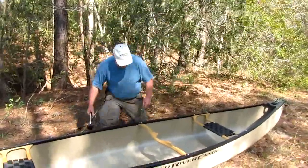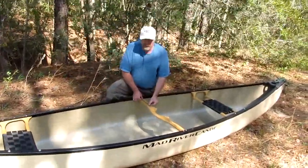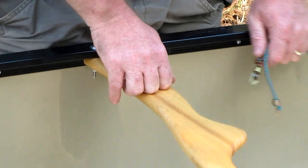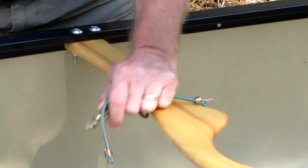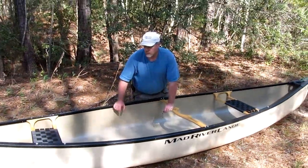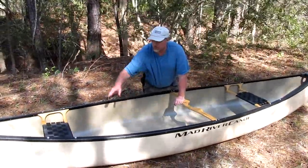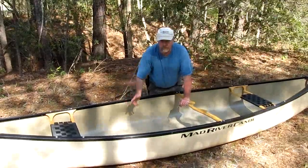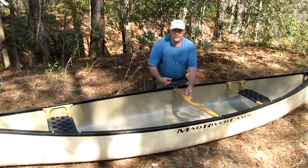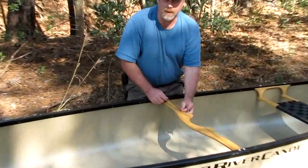Now what we're going to do is basically the same thing — we're going to put these cords across our thwarts. On this particular canoe it just has one thwart, which is the center carrying yoke. Often you'll find a canoe also has a rear thwart, especially on a longer boat. This is a 16-foot boat. When you're paddling in the rear, that rear thwart right in front of you becomes very useful when you have this cord strapped across there — you can slide your map in, anything you want quick access to, and it will also hold your spare paddle down for you.